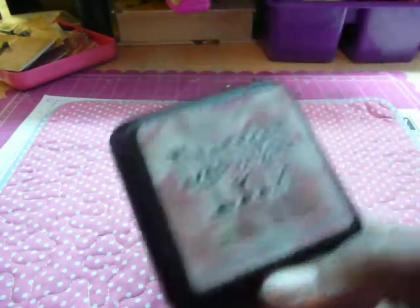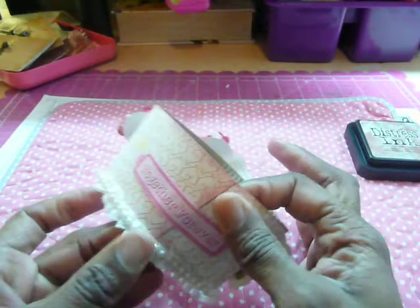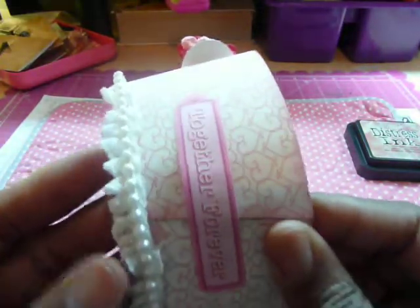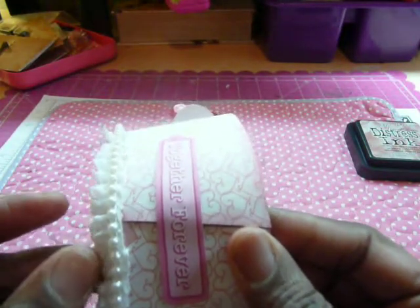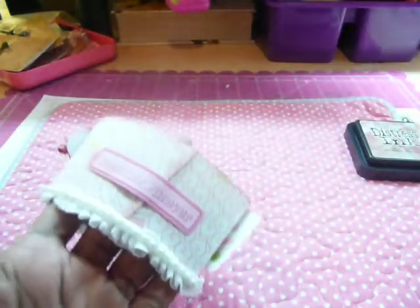Victorian Velvet — that's what I used — and I just inked the edges. This trim at the bottom is from Craft Supplies 1, and I just kind of glued it on, but then layered it, so to speak, so it would have that ruffle look.